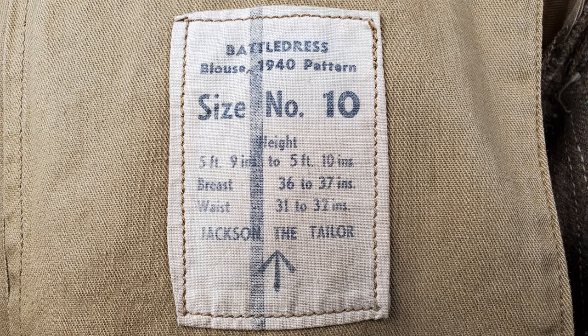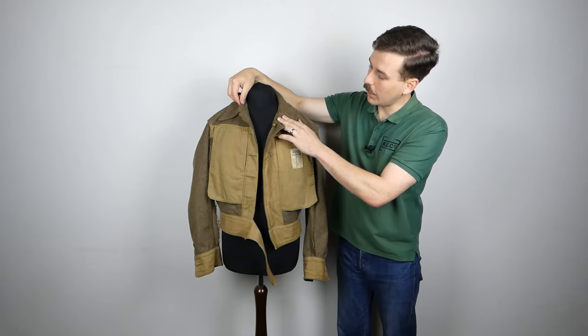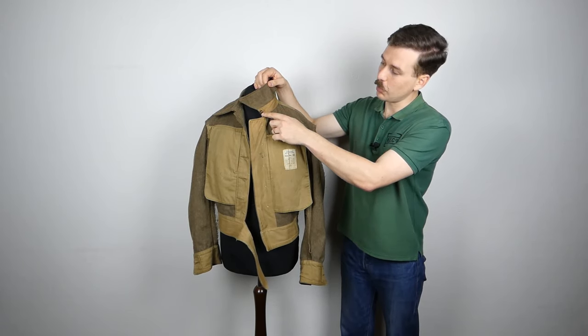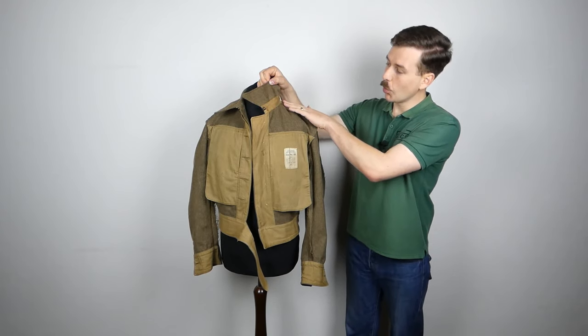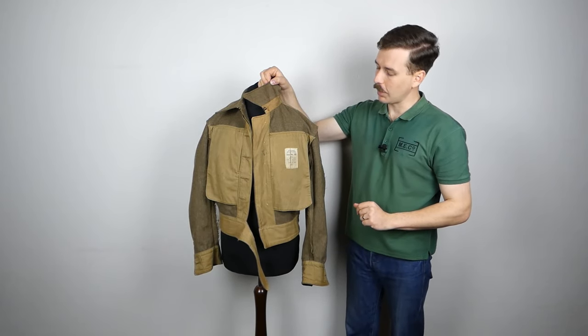Size 10 corresponds to 5 foot 9 to 5 foot 10, breast 36 to 37 inches, waist 31 to 32 inches, with the manufacturer listed as Jackson the Tailor, and the government arrow beneath that. Looking at the ink stamp, you can see the letter O followed by WD and then a number — the inspection stamp, with O being the letter code for 1942. Looking at the front turned inside out, you can see more detail of the stitching on the collar, the drill lining for the collar, and the hooks and eyes where the collar closes, with a little rust bleeding through from those. There is also a section of drill reinforcement on the shoulder where the epaulette button sews through.